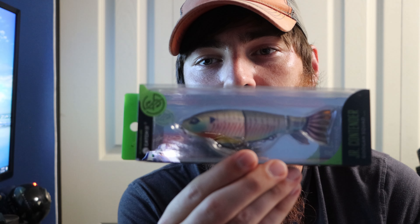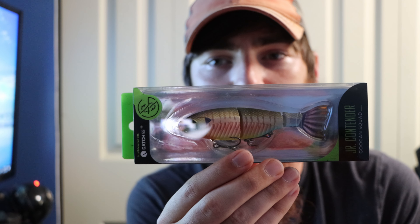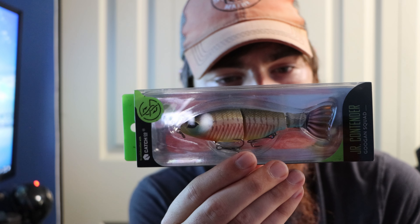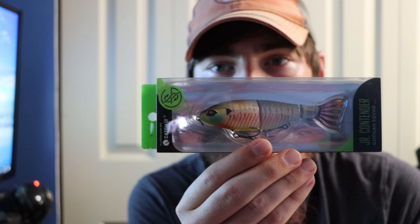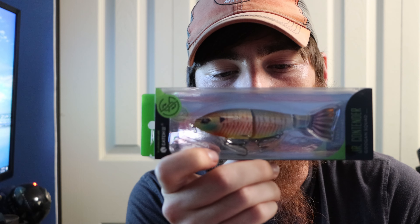Next I got a Guggen Squad Junior Contender in the bluegill color — it's a slow sink, four and a half inches long, two-thirds of an ounce. I've heard some things about this particular swimbait; I'm not sure exactly how I feel about it but I'll definitely give it a shot. The tail looks pretty nice, the hooks look pretty sharp, so I'm definitely going to try it out whenever I get a chance.